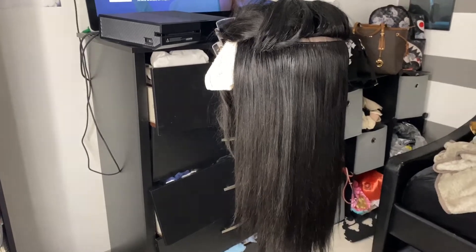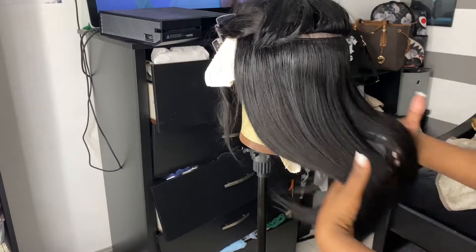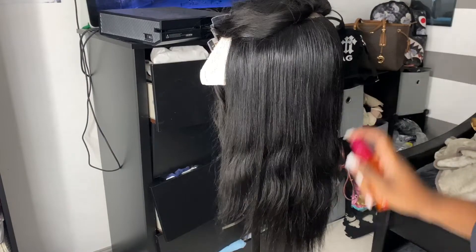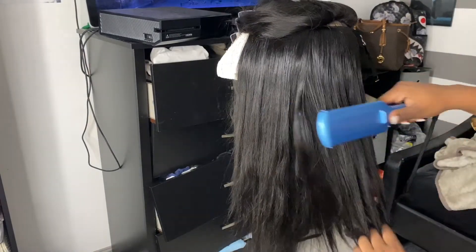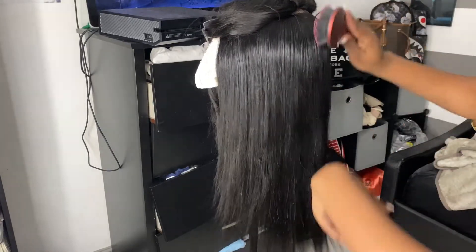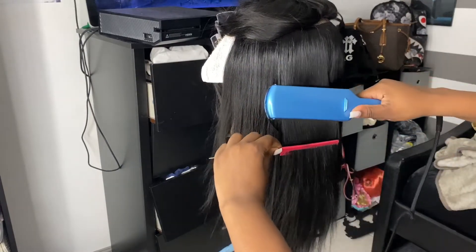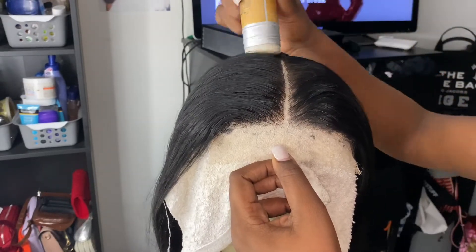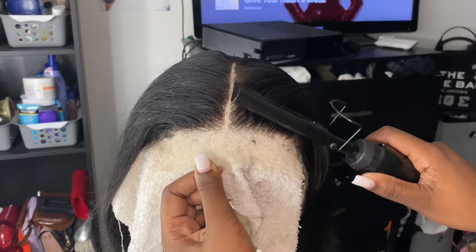I keep spraying that spray everywhere and I need to stop because of how much money I spent on it. I need the hair as flat as possible. My plucking game has gotten better — look at this, boom! One thing I learned: with the part, you really have to pluck out the hairs to make a really good part. I recently just learned that — it makes such a big difference. I kind of want to work on plucking the front a little more to make it look even more natural, but I did a pretty good job.